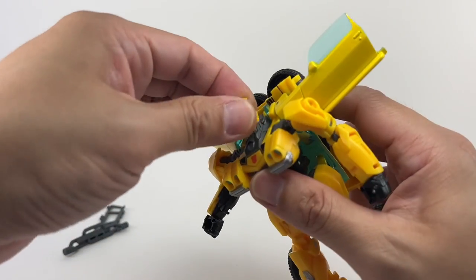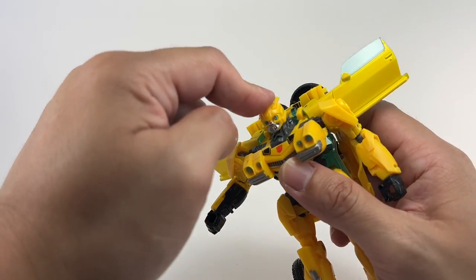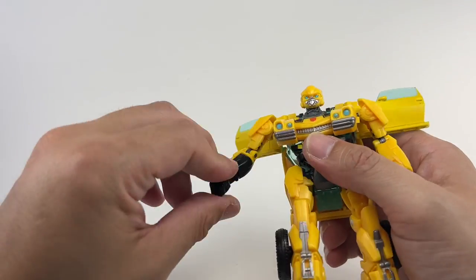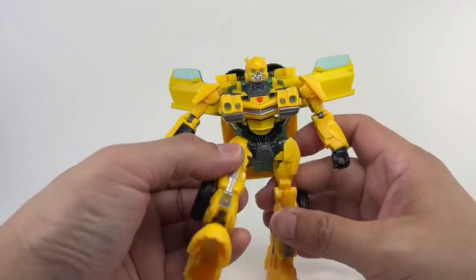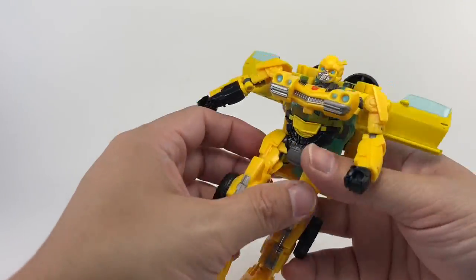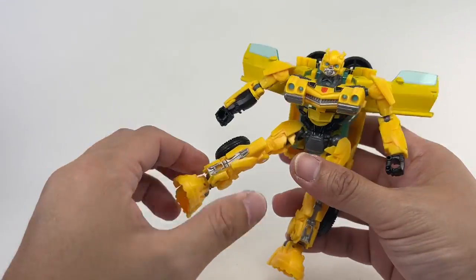Articulation for the figure: he's got a ball-jointed neck and a hinge that allows him to look up. Shoulders are on ball joints — forward, backward, in and out. You've got bicep rotation, hinge elbow, and the wrist can swivel. He's got ball-jointed hips, a little bit loose on my copy. He's got a waist swivel but severely hindered by the backpack. He's got a hinged knee that ratchets. Ankles have the rocker tilt and can move up and down because of transformation.